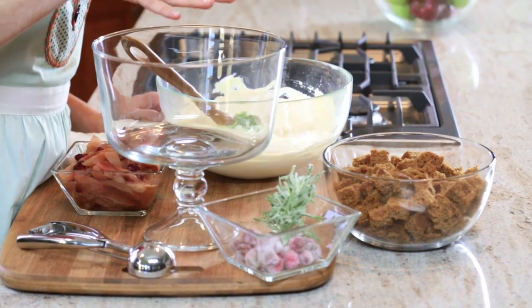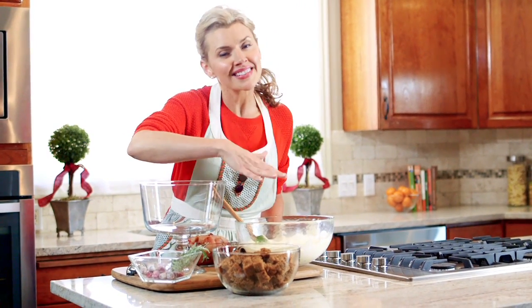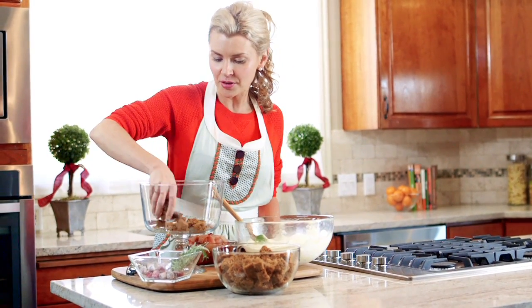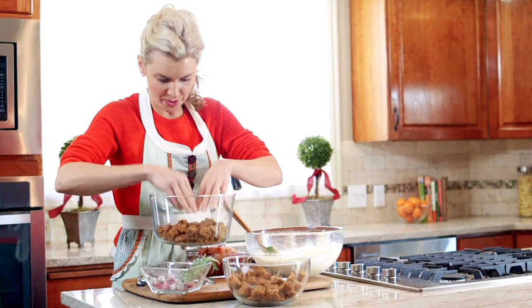Let's begin building the layers of our trifle. First, I took a gingerbread cake mix and just made it according to the box directions, baked it, let it cool, and then cut it into cubes. This is going to be the first layer of our trifle — I like to just get in there with my hands and get the thing done. That looks perfect.